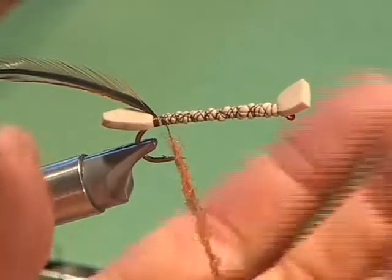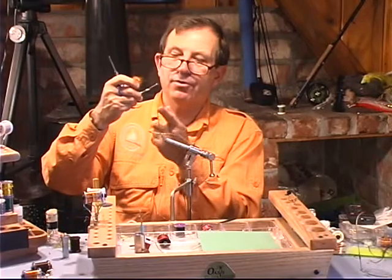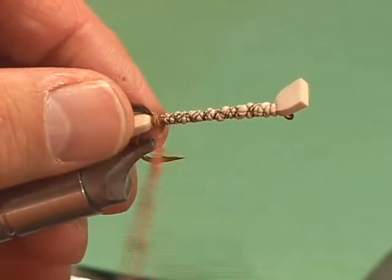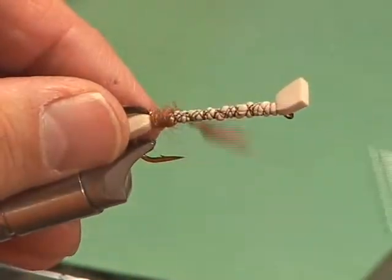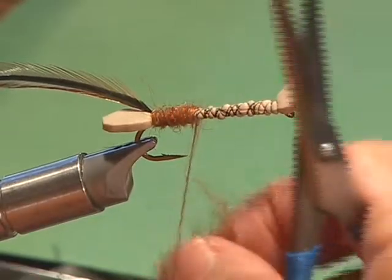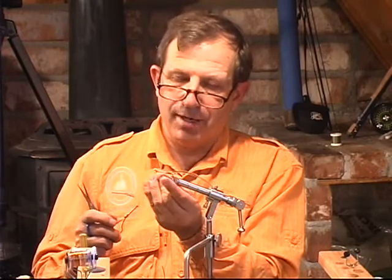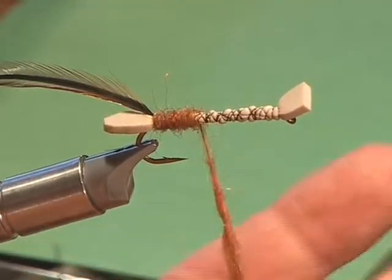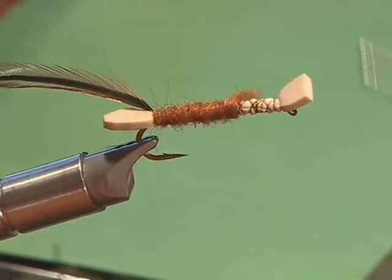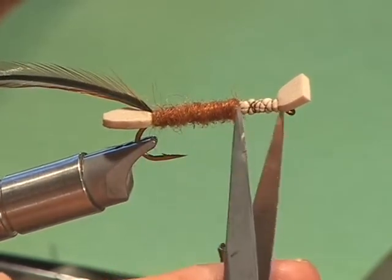We're going to wrap the dubbing forward. I actually made it a little thicker than I would normally do on a dry fly. We're going to work it up to about three-quarters of the shank — this is a quarter right here. Now we'll get our hackle plier. I'm going to go to a regular old-style loop hackle plier. Notice that the glossy side, since this is a dry fly, is to the back.